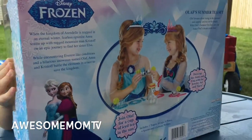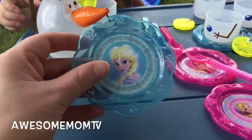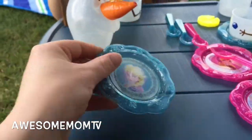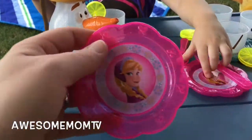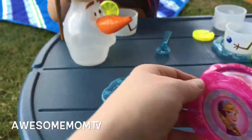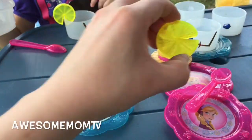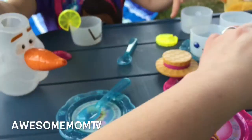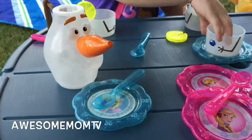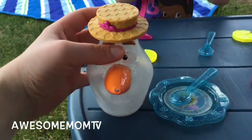All right, let's get this out of the box and see what we have. So we have everything out, and we get two blue plates with Elsa along with a matching blue spoon. We get two pink plates with Anna and two matching pink spoons. We get the lemon wedges, and then we get the Olaf teapot.